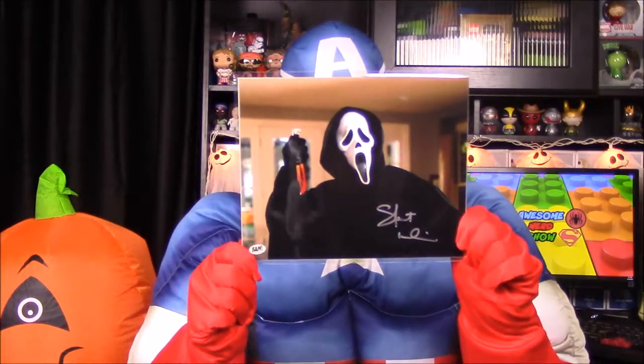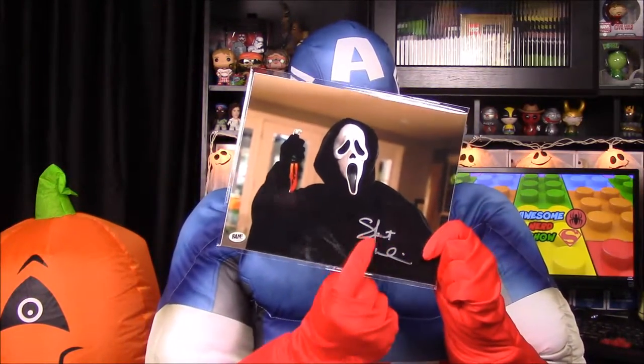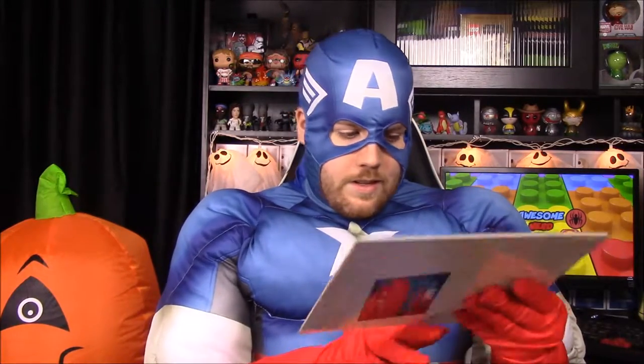Our final item is a Scream print, again signed — you can see the signature there. We'll have to look up who it is. This is actually our second Scream picture this month, as we got one in a past box. That's all the items inside the box; now we'll go to the booklet to see what was signed and by whom.